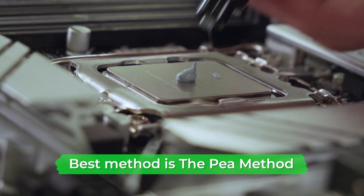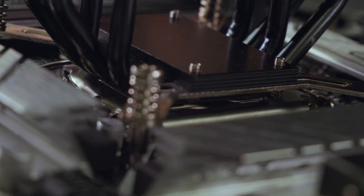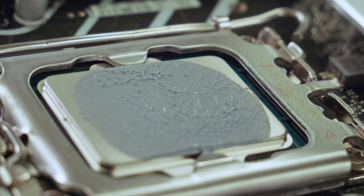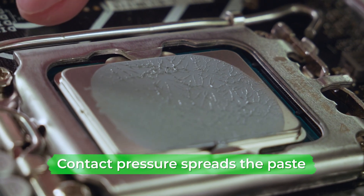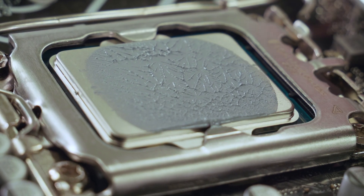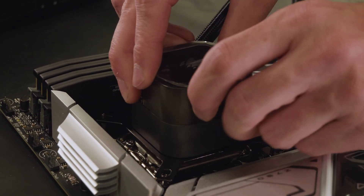With all that said, we think the best method is the pea method. As the name suggests, squeeze a pea-sized blob onto the middle of the CPU, then situate your CPU cooler into position and secure it. The pressure from contact will spread the paste across most of the CPU, and the heat from the PC will later spread it into each corner, ultimately providing the most efficient spread of paste.